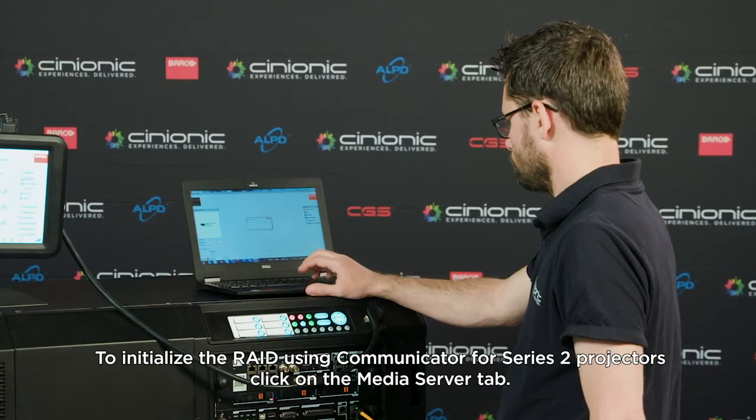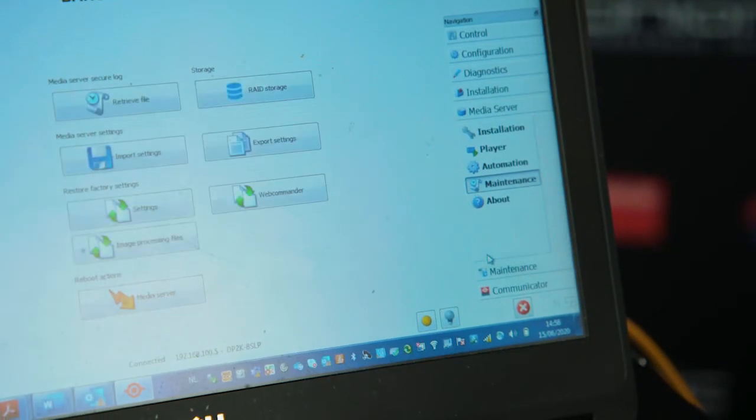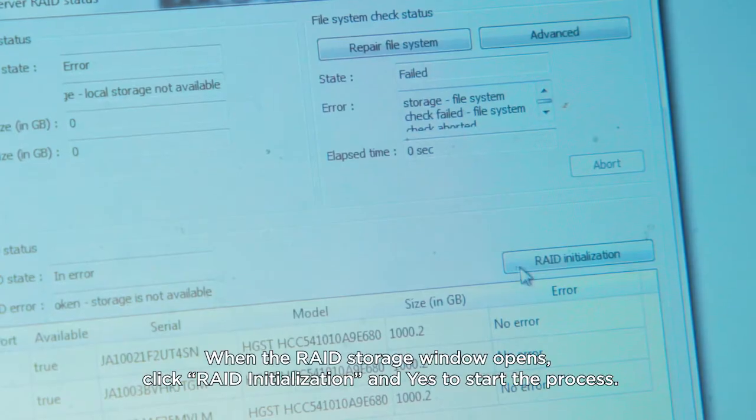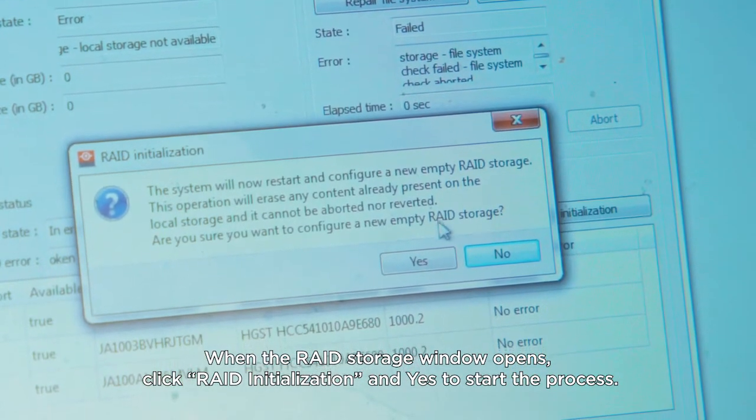To initialize the RAID using Communicator for Series 2 projectors, click on the Media Server tab, click Maintenance, and then click RAID storage. When the RAID storage window opens, click RAID initialization and yes to start the process.